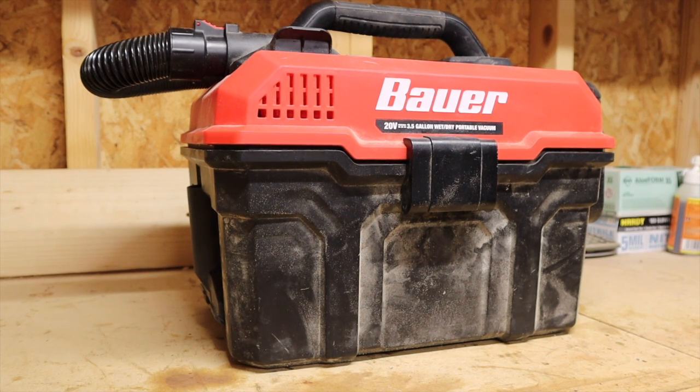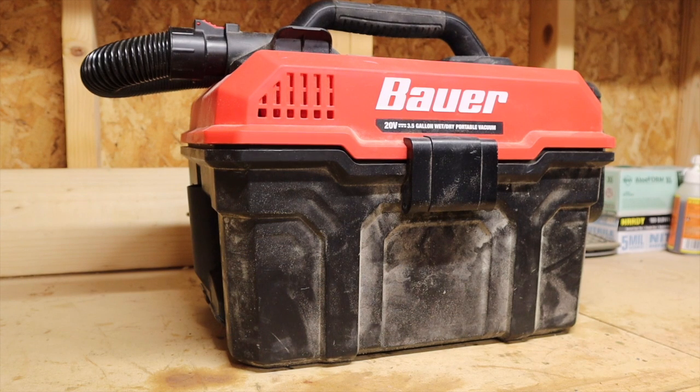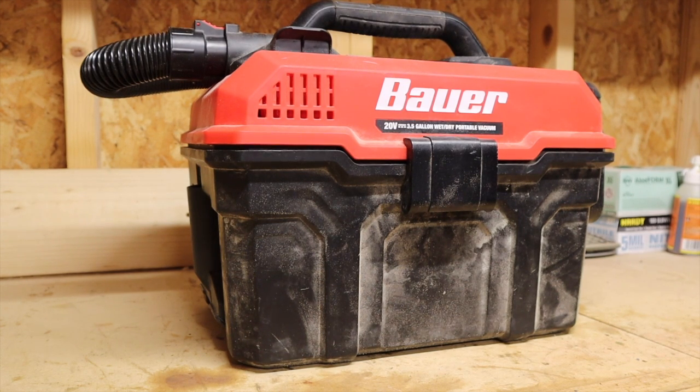With a lot of cordless tools you give up performance for convenience, and that is definitely the case with this wet dry vac. Convenience-wise though, it is a phenomenal package. The attachments are very much out of the way — compared to my corded Rigid vacuum where the attachments are always falling off, this is extremely well put together. Everything's nice, tight, and compact, and none of the attachments fall out.